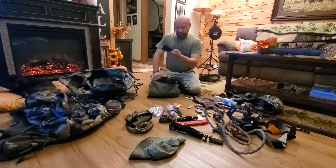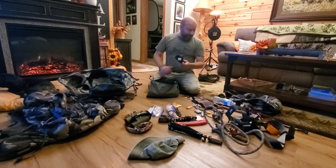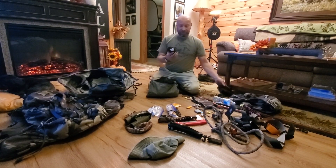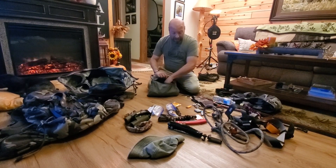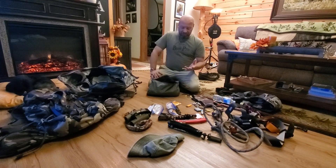Gloves — these are extras, just right in the bottom of my pack all the time in case my hands get cold, or if my regular gloves get soaked from rain or something. It gives me another pair of gloves. I put that right in here since I'm not probably going to need them quickly.